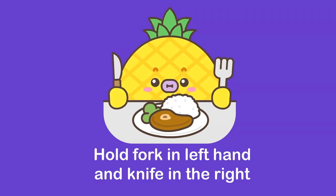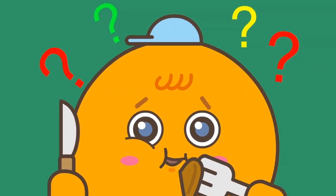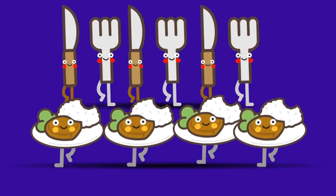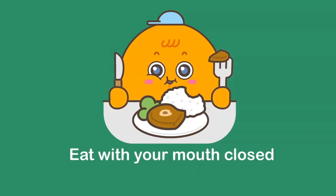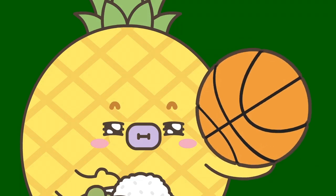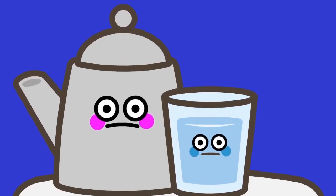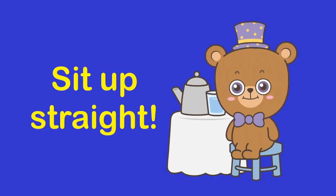Hold fork in left hand and knife in the right. Eat with your mouth closed. No toys! Sit up straight.